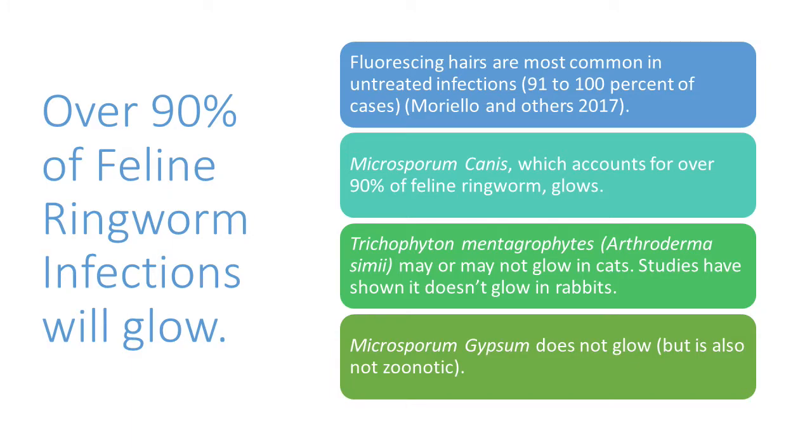Dr. Moriello has said fluorescent hairs are most common in untreated infections, and you'll see it in 91% to 100% of cases in various studies. Microsporum canis, which accounts for over 90% of feline ringworm, glows. It causes the fluorescence and it glows — there's no way around this.